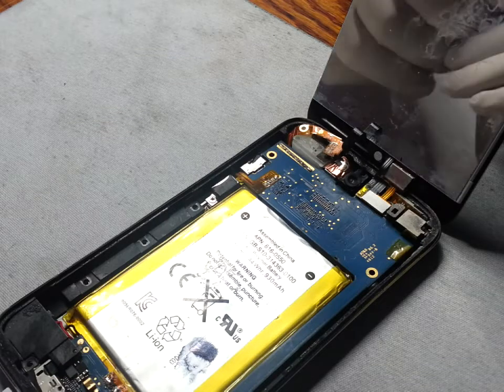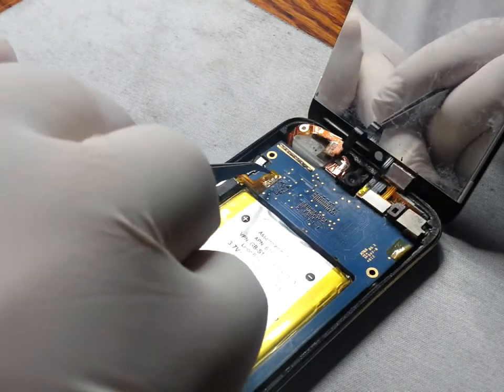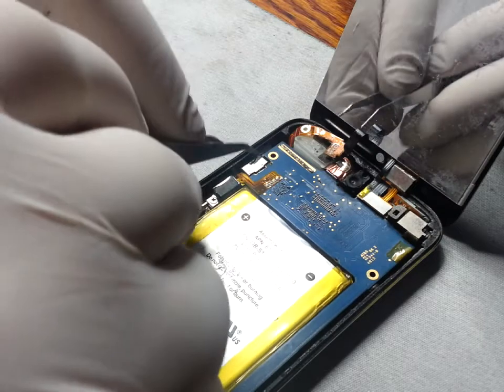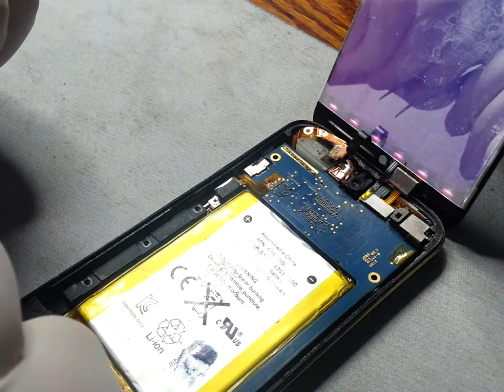There's an easy method of jumping this connection, and that will act like you have pressed the power button. Here you can see I'm putting metal tweezers on the outside of the iPod, which is metal and acts as an earth. You can see that the screen has powered on.